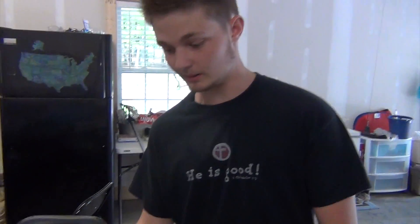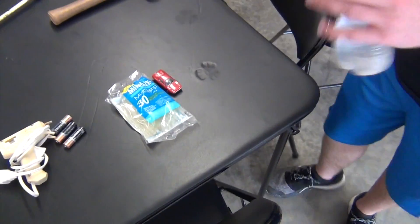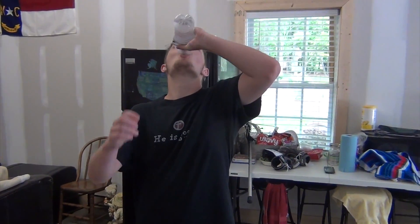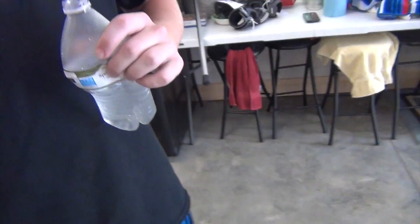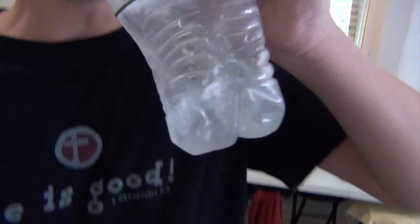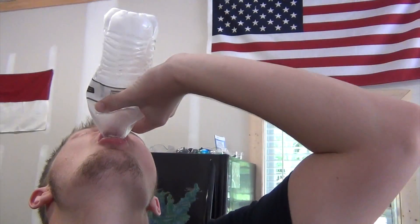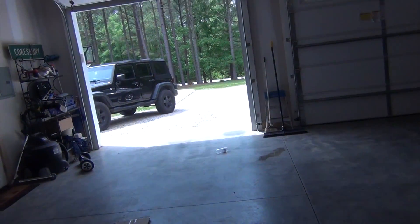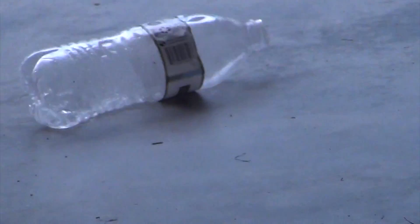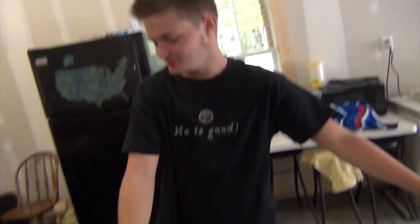First thing you want to do with the air pump — get it out of the way. Step two: you're going to want to take the water bottle, open it up. You're going to want to drink it — chug it. Now that we're done with that, get rid of the bottle. All you want is the top, the cap. That's all you need.